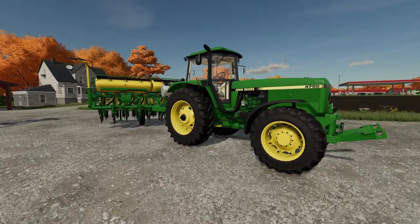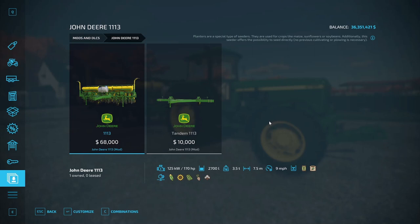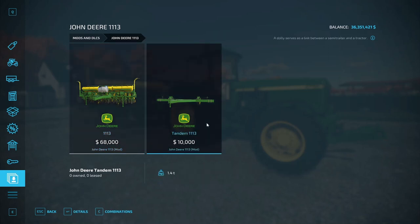Let's take a look at it before we test it out. In new downloads we've got the John Deere 1113 — this one does seed directly, no previous cultivating or plowing is necessary. Hook that bad boy up, bada bing bada boom. 68,000 dollars, you need at least 170 horsepower to pull it. It holds 2,700 liters, 3.5 on the weight, 7.5 working width, and a 9 mile per hour working speed. It holds solid fertilizer and seeds — you can plant corn, sunflower, soybeans, sugar beet, and cotton.